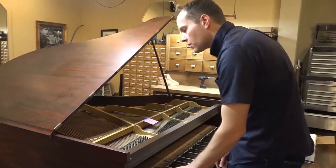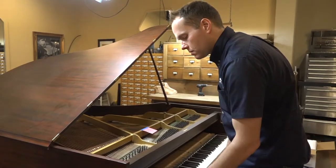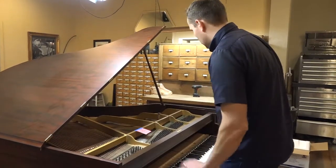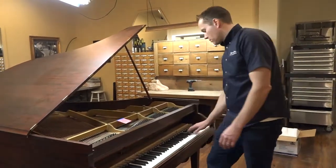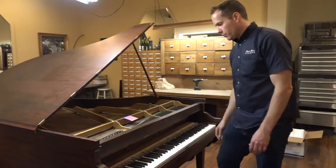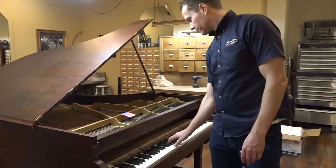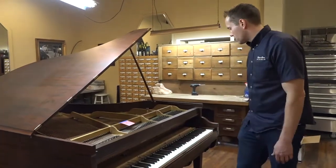Quite dead. I hear lots of dead bass and all those sleeping-in issues. I think we'll dramatically improve on that. Of course what you're not getting on the video is the touch, but it's, of course as would be expected, not in correct regulation.